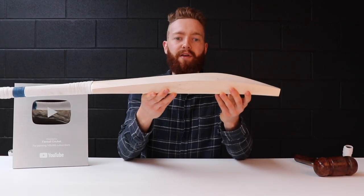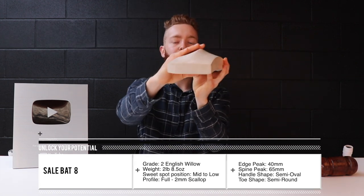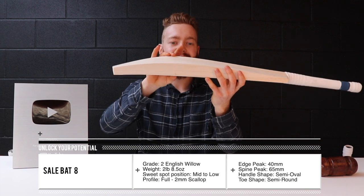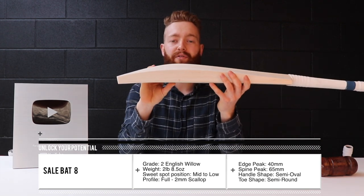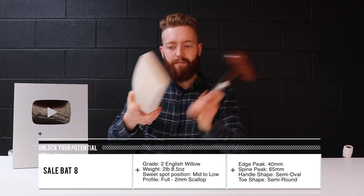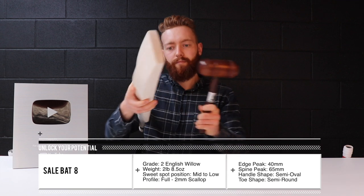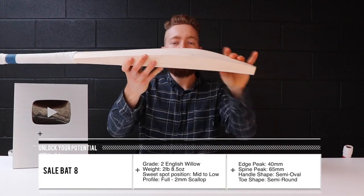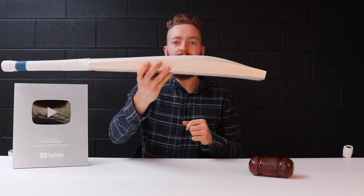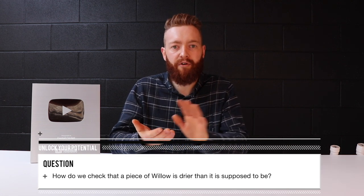We now have bat number 8 — it is a grade 2 piece of willow. Mid to low sweet spot, still a lot of weight carries right through that profile, only a couple of millimetres of concaving, so it's a very nice full-on profile. We've got a 40mm edge and a 67mm spine, weighing in at 2 pounds 8.5 ounces. [quick ping test] Very high performing — a lot of meat throughout that profile. Sounds great, picks up really well. Grab it from fantailcricket.com.